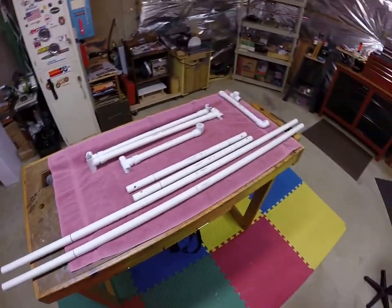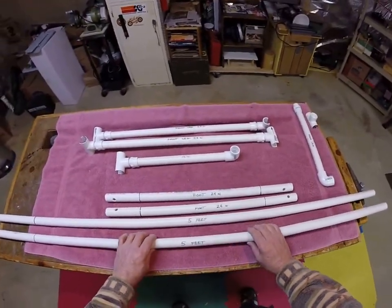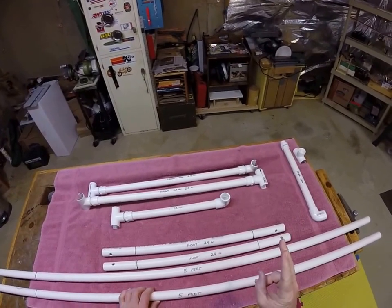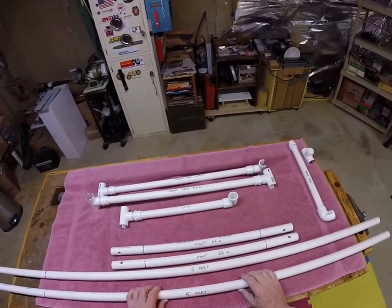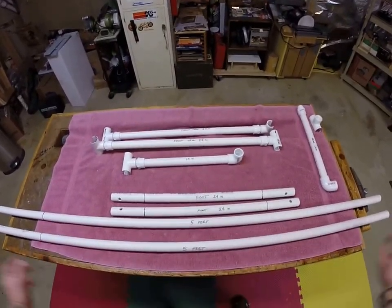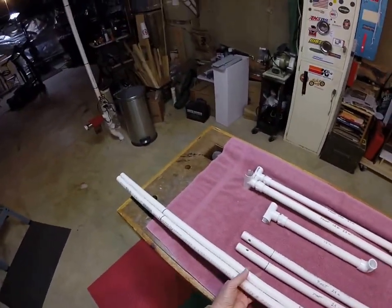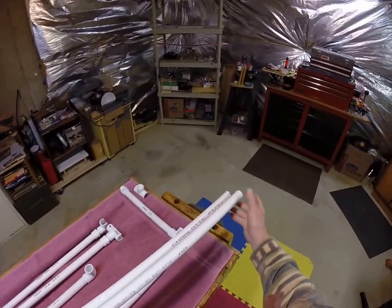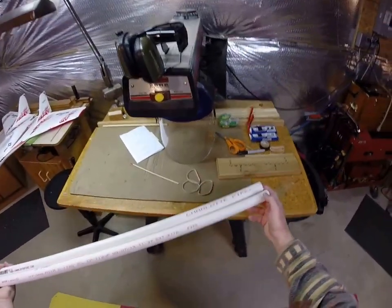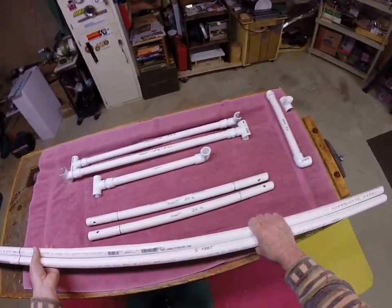I hope you like this and I'm going to walk you through it. The first thing you need to do is go to Lowe's or Home Depot — it'll cost you about $30 — and buy two 10-foot lengths of three-quarter inch schedule 40 inside diameter PVC pipe. Two 10-foot lengths. Bring those home and whack off two pieces five feet long. I have a radio arm saw here, so I'm able to do that very precisely.